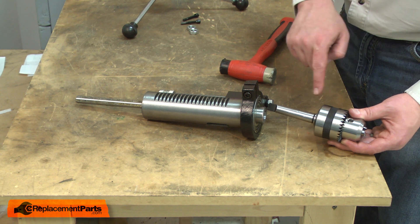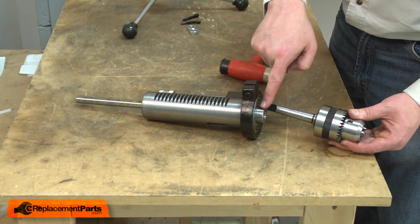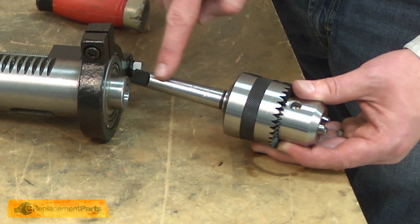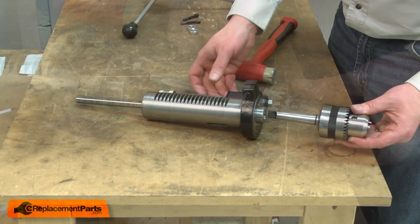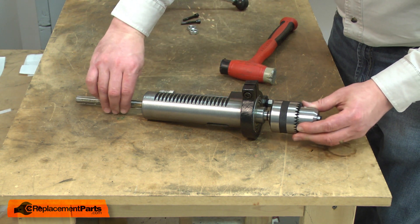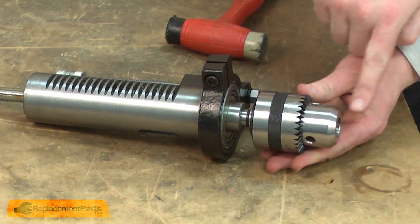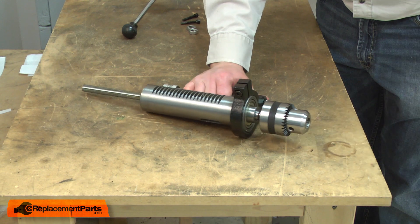Now reinstall the chuck. This shaft extending from the chuck has a taper milled onto it, and there's a matching taper inside the spindle — those tapers are what hold the chuck in place. To reinstall it, I need to make sure that the taper on the spindle and the spindle inside the quill are both clean and free of any grease. Once everything has been cleaned, I insert the chuck taper into the spindle, open the chuck so the jaws are up inside the chuck body, and use a rubber mallet to secure the chuck tightly into the spindle.